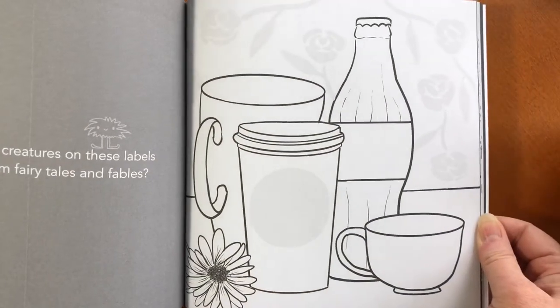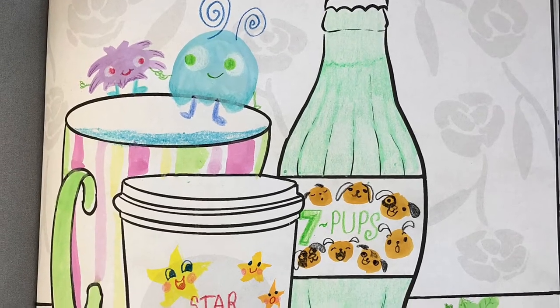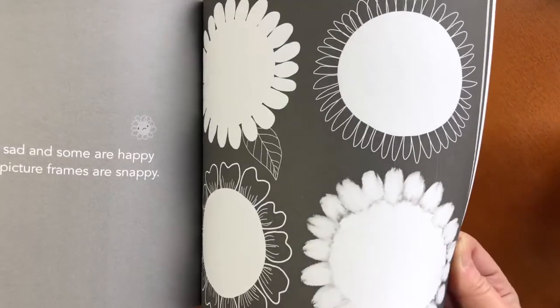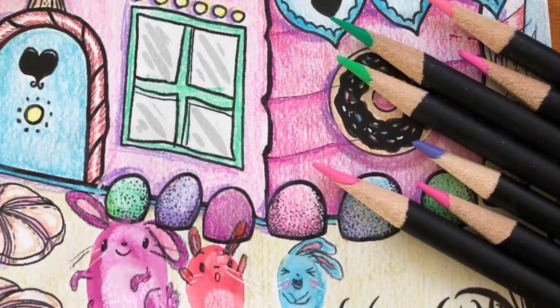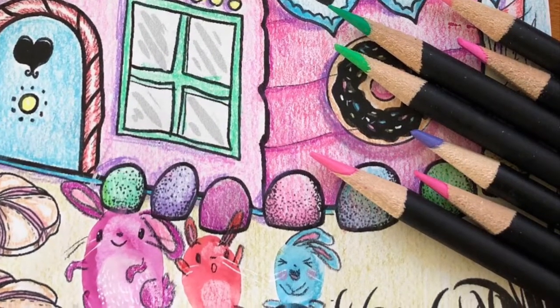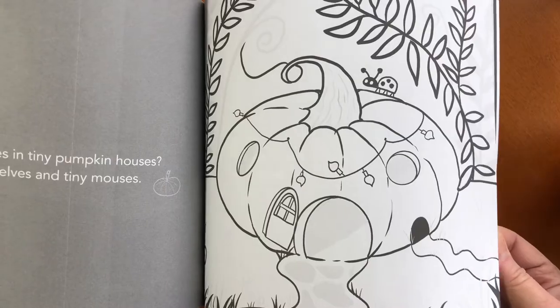Here's an incomplete page, and here's that same page with some thumpkins added. As you can see, the sky's the limit. Yes, it's a coloring book, but it's also a book that kids can leave their own imprint of their own creativity.